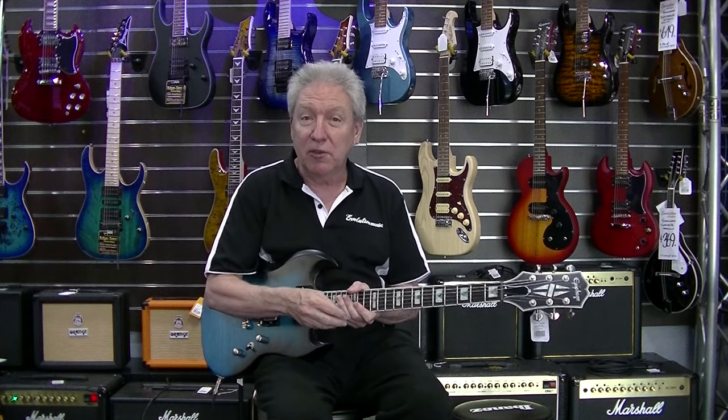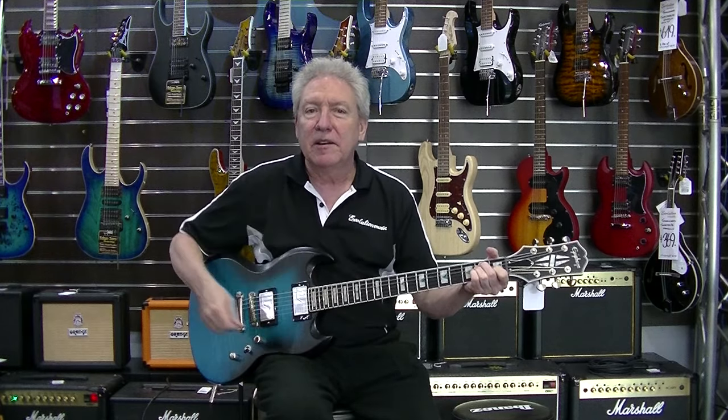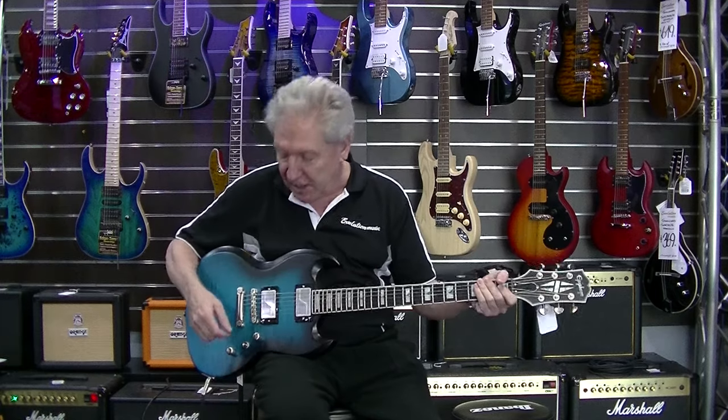It's got the Fishman Fluence proprietary humbuckers with two voicings, so we'll demonstrate that for you now. We're on the neck pickup there.